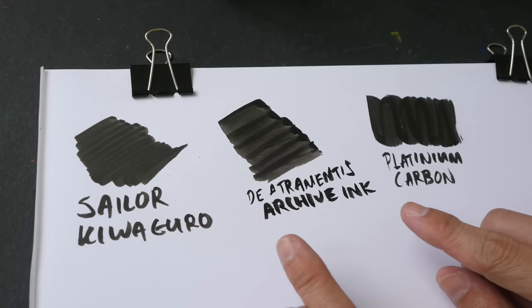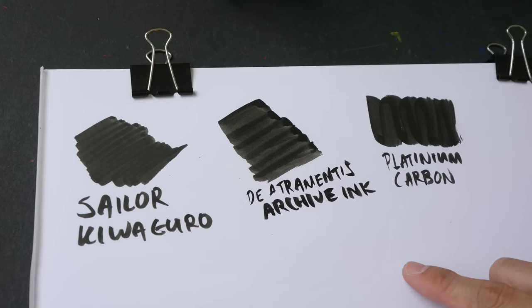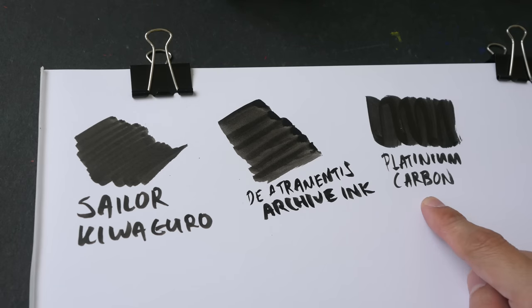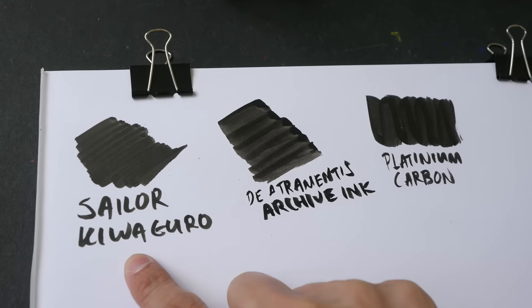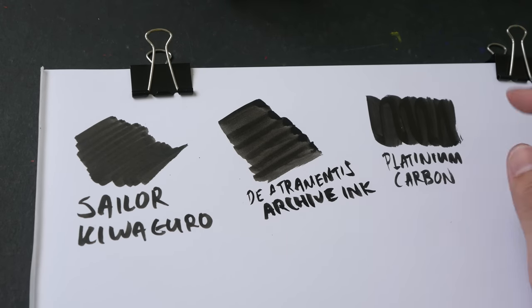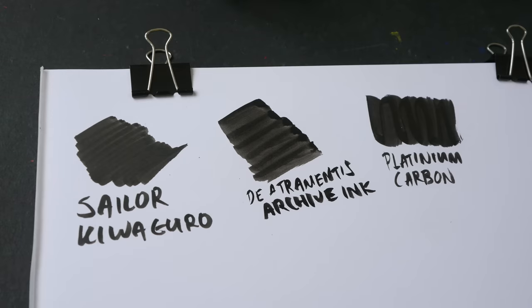So these are the three inks that I would recommend for use in brush pens. My first choice is Sailor Kiwaguro. My second choice is actually split between the other two. If you don't mind a little bit of risk, maybe you can get Platinum carbon because the performance is very similar to Sailor Kiwaguro. The Artramantis ink is not as dark, not as black compared to these two, and it's slightly more patchy — but still very usable.